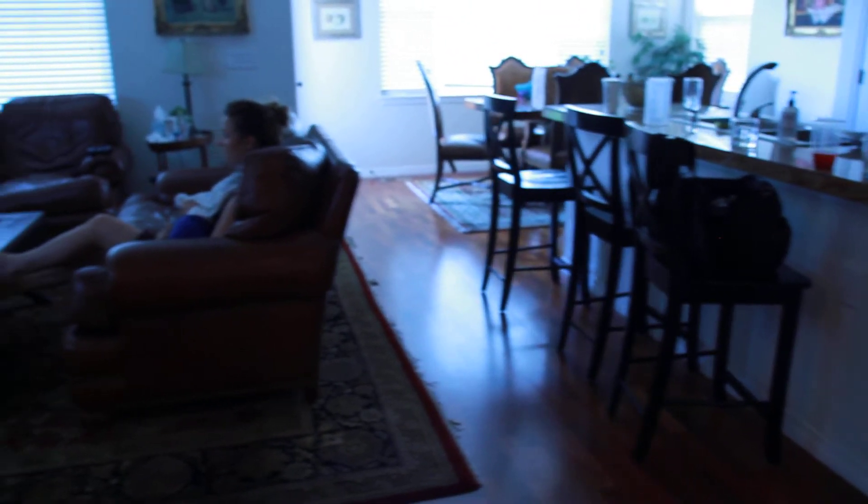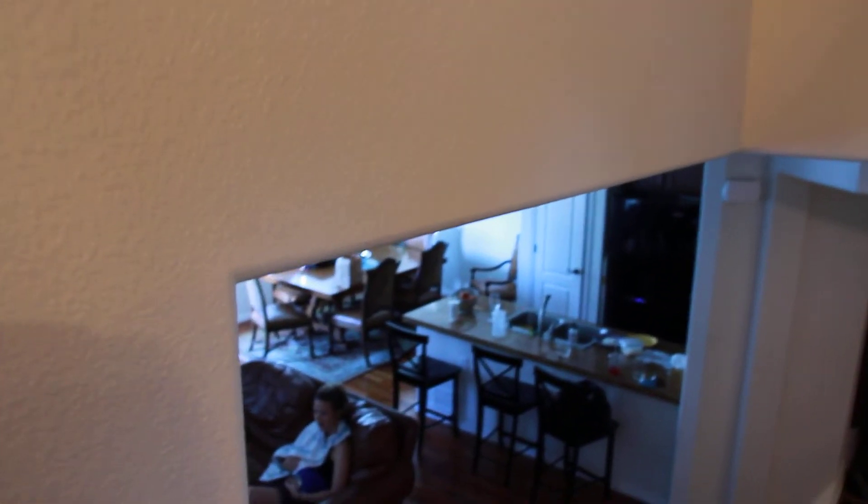There it is going downstairs. That's with the white balance set to tungsten, so it's a little weird looking. I'll do that again.